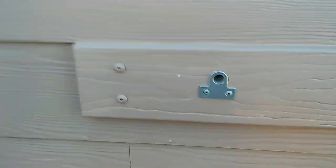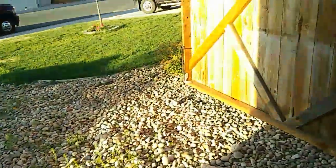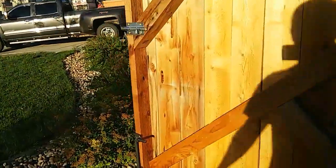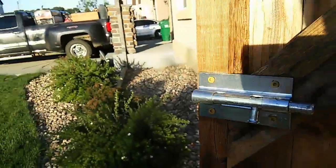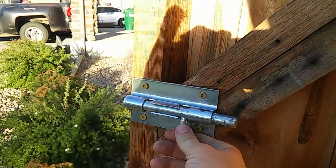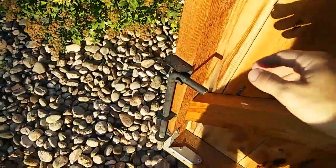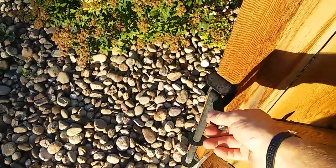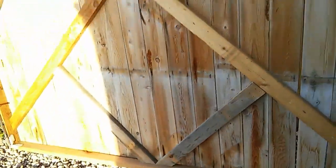Down here in the ground I have it where it goes into a hole right here. There's the actual cylinder lock, and then I just have the standard drop rod you've seen a lot of times — it goes down into the ground. I'm gonna go ahead and close it right now.